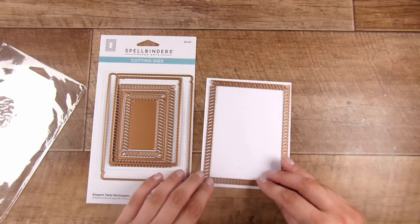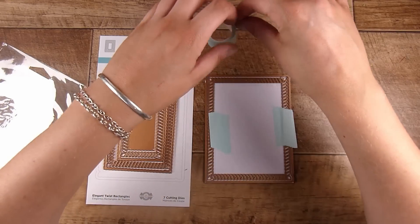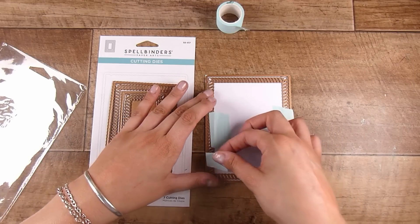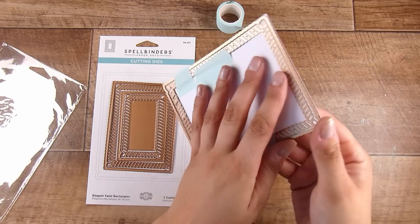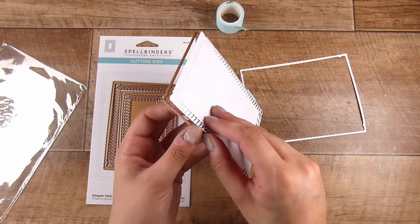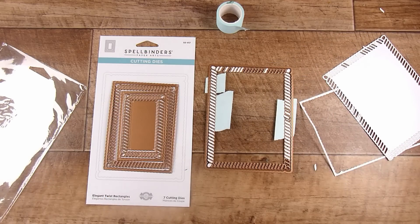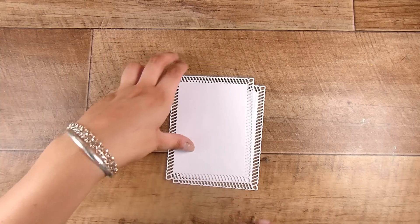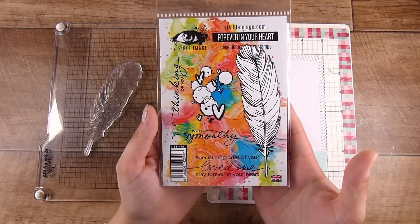It doesn't matter which frame you use — just something that adds a lot. I'm going to be working very basic today, cutting up this frame a couple of times to create a few cards. I'm holding this down with some mint tape as I run it through my die cutting machine. It takes a second to punch out all those little pieces, but they fall out pretty well — that's part of the reason I reach for this set.